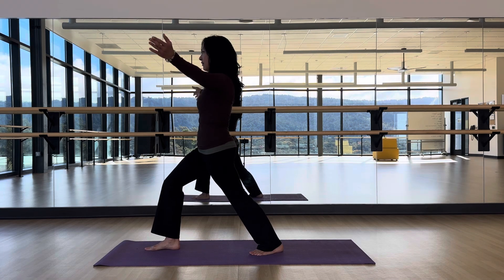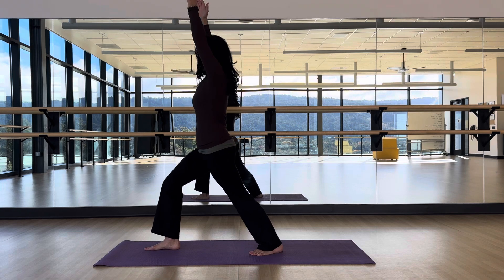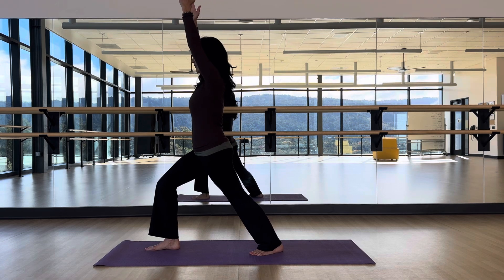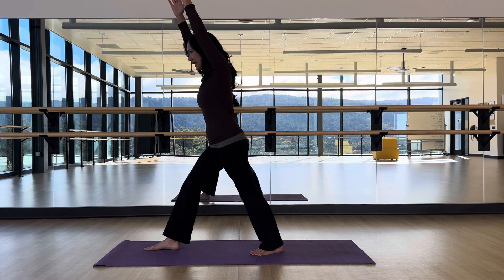You can have your arms out — it's a lot easier to keep your balance here — but if you can lift your arms up without shrugging, just lower those shoulders. Most of you will find your arms go forward so you can get them above your head, arms by your ears. That's Warrior One.